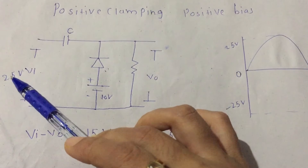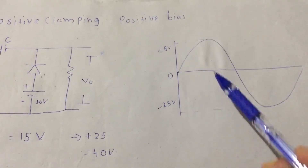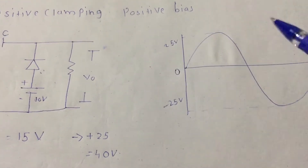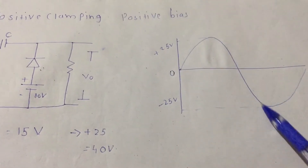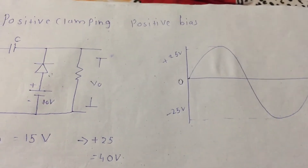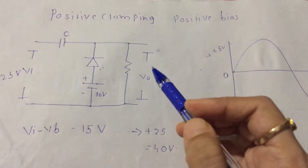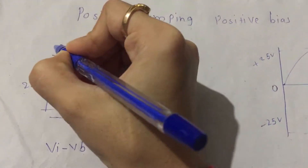Before we see the operation, let's look at the 25 volt input. We know the input waveform has plus V-max and minus V-max, which is plus 25 and minus 25. This is the waveform of the input.